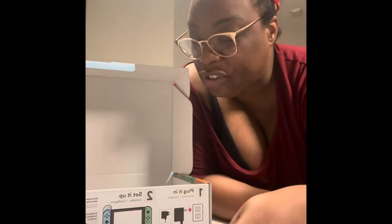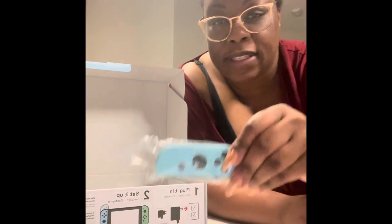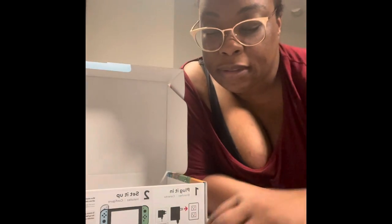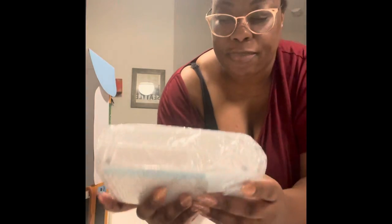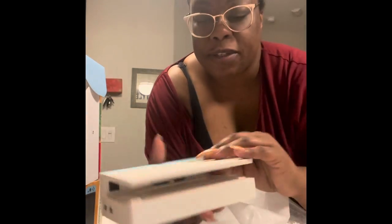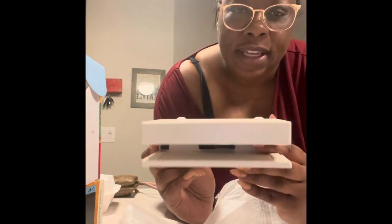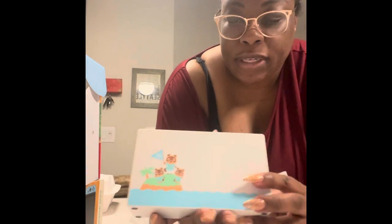I don't know what this is — this goes to each side and correlates with the colors. And then this is the charging base, I think. He said this is the special edition one with the Animal Crossing on it, and you slide the Nintendo Switch into here and it charges it — or it's the holder or something.